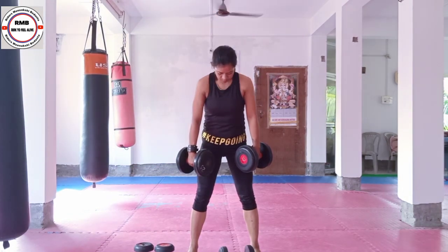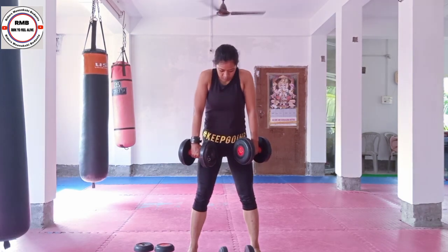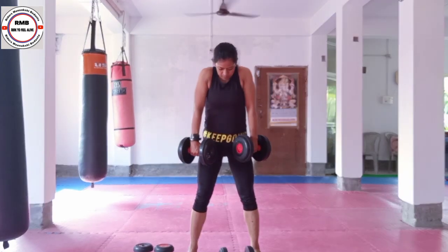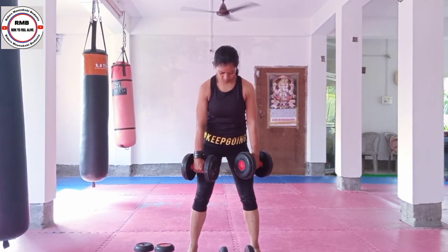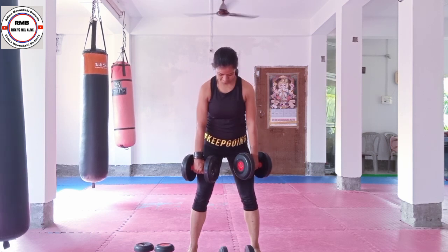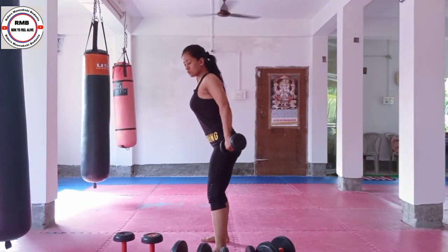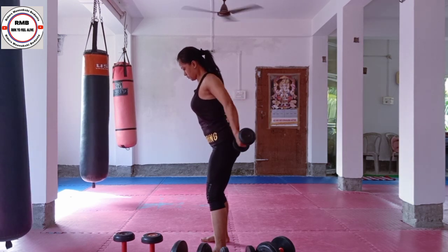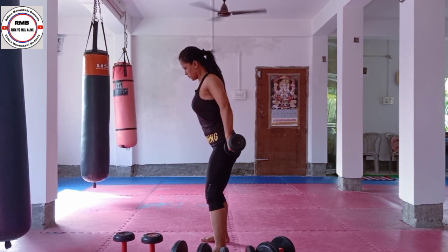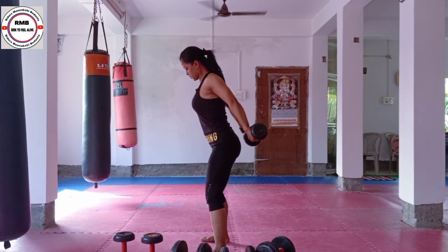Next is dumbbell shrugs. Lift your shoulders up and exhale as you shrug. Please check my posture — knee soft, lift from the back. My elbow is not tight, my elbow is not bent. My spine is long, knee is a little bent.